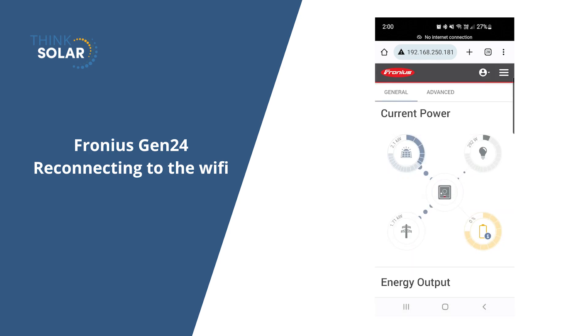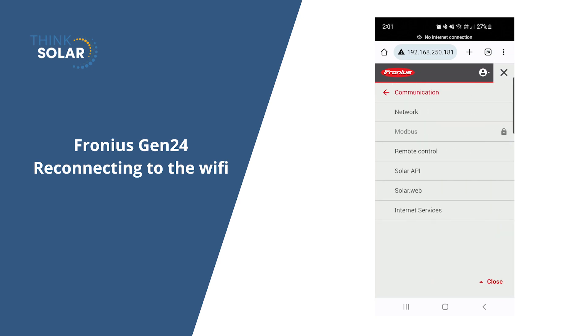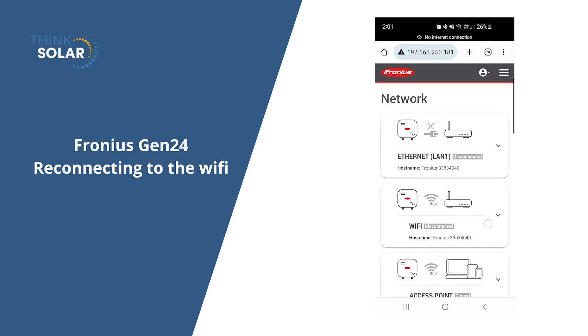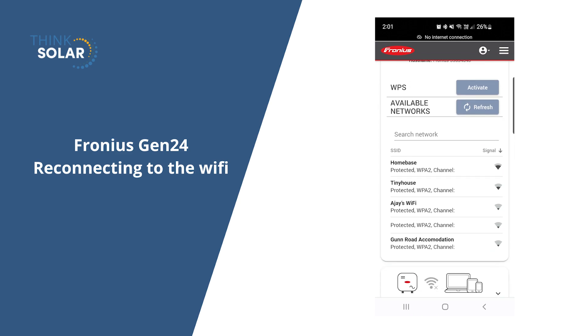Now click on the three lines in the top corner, go onto communication and then network. Scroll down to wifi, which is the middle option, and you'll see it's disconnected. Select your home's network, which is usually the strongest one.